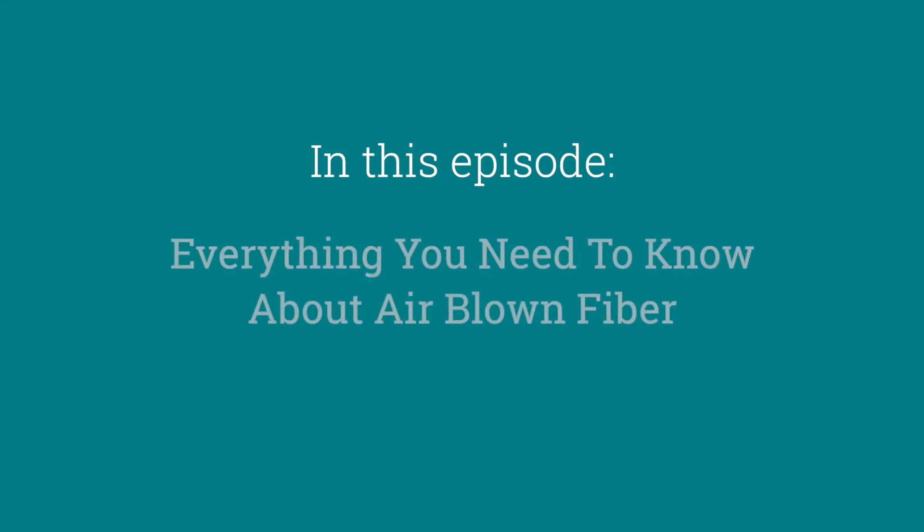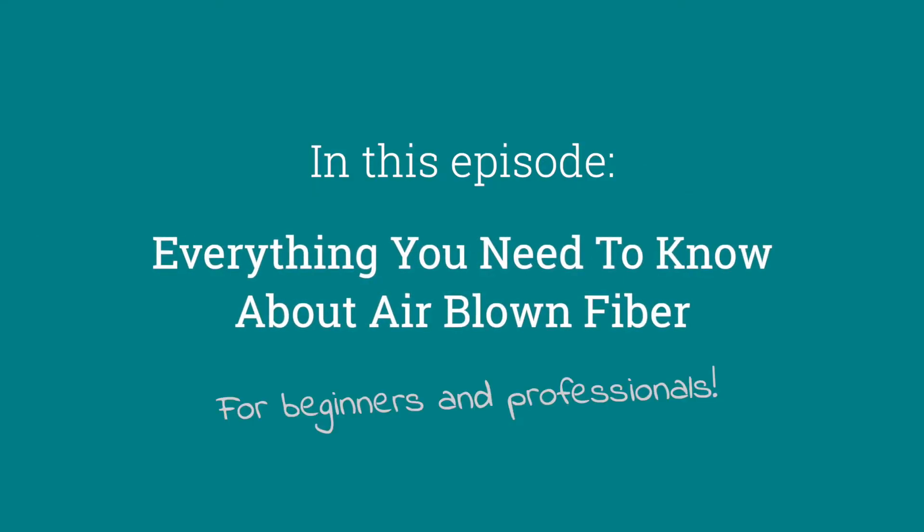Hi there! Welcome to Hexatronic Masterclass! My name is Morten. My name is Krister and today we're going to take a closer look at the Hexatronic Airborne Fiber unit.